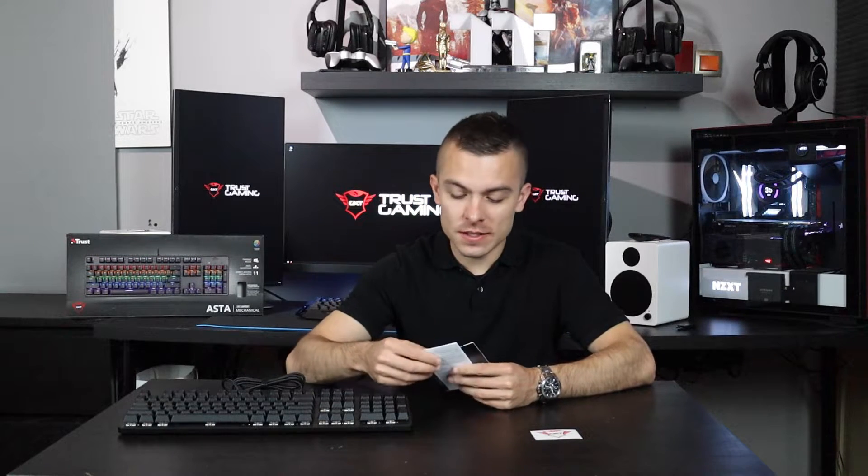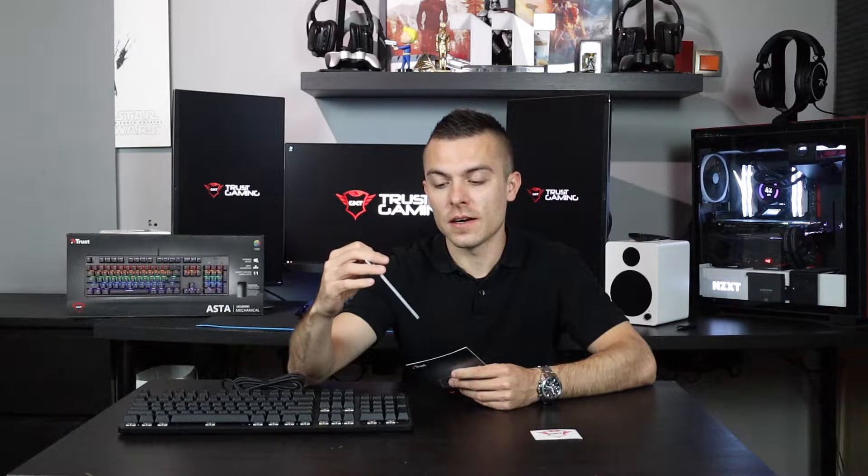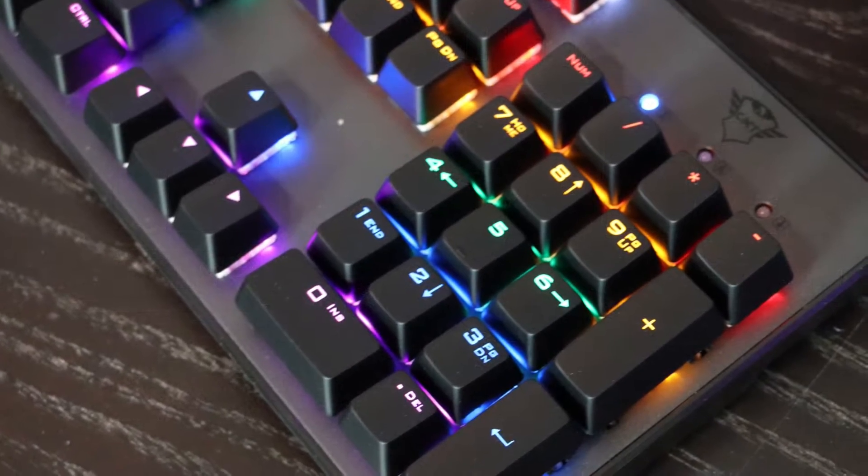The box content is almost the same as the GXT900 Kudos mouse. You have the GXT Trust Gaming sticker, you get the GXT865 Asta Mechanical Keyboard, legal and compliance information, and you get the manual.